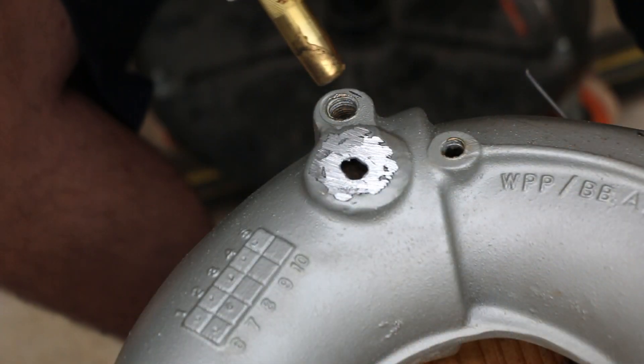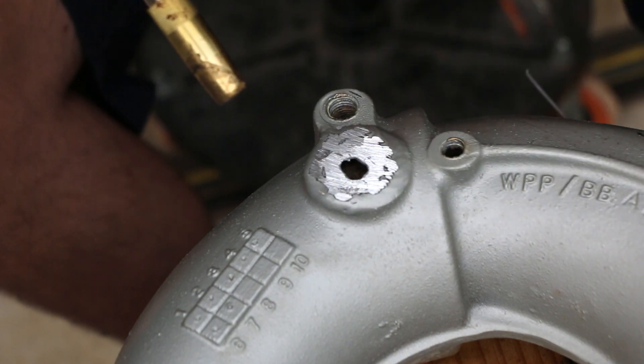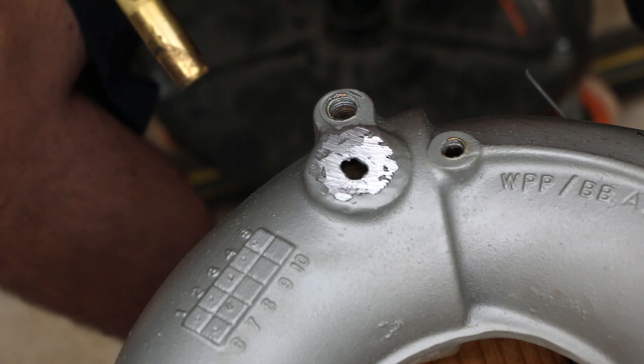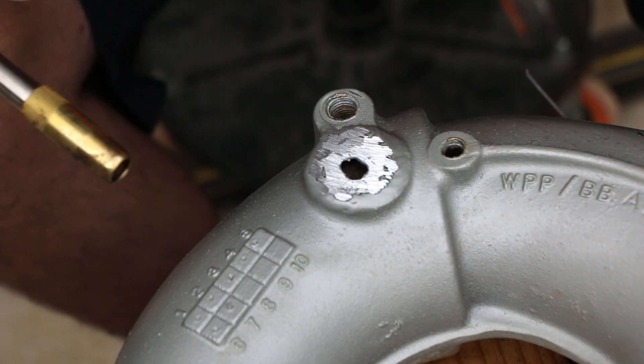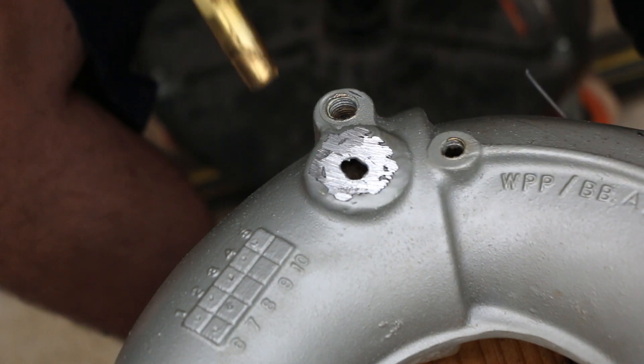We don't want any contamination with water, so I'm going to preheat the area to make sure any water that could have gotten into the aluminum boils off before I start welding. Aluminum is oddly porous sometimes, especially in cast parts like this, so preheating this area is important.